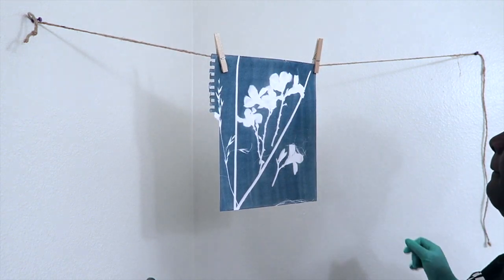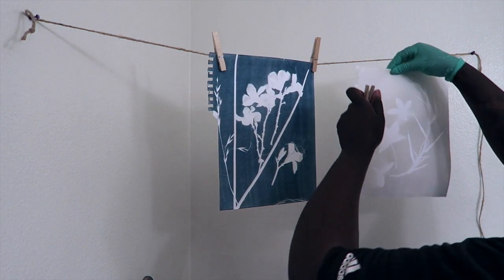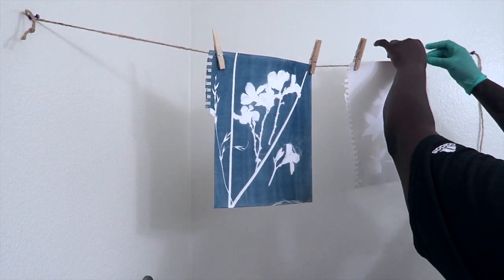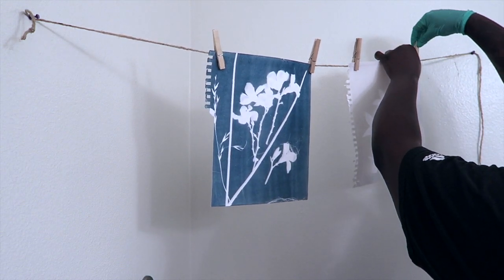Now that the wash is done, you can lay the paper out to dry or hang dry it. I'm going to hang dry the paper but also use a hand dryer for a minute. In a future video, I'll make a cyanotype using a transparent negative.